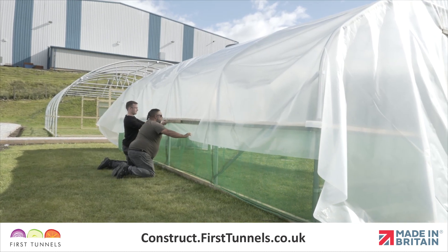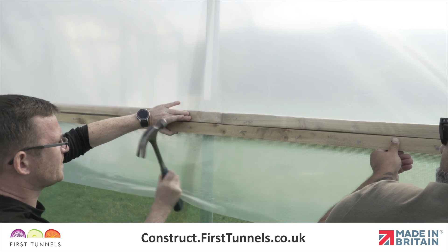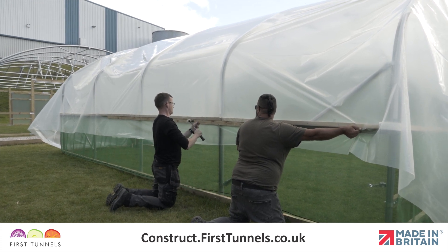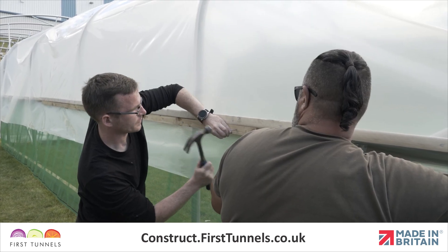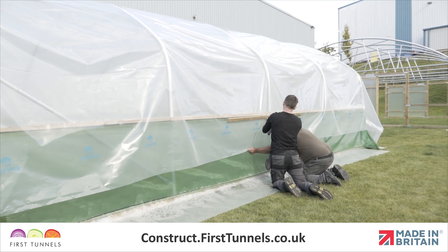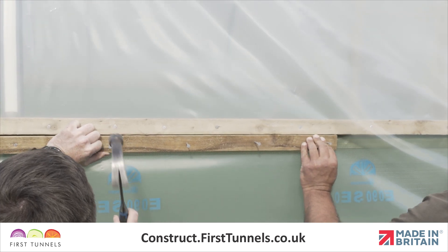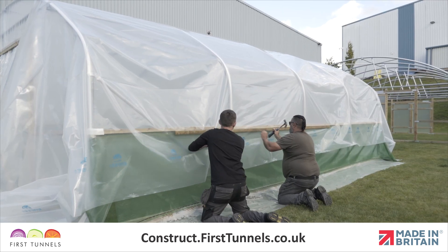Starting in the centre on one side of the polytunnel, fix the cover into the rebate using the 1.8m prepared battens, working along until you reach each end. The other side of the polytunnel has yet to be fixed, so simply tension the polythene enough to rid the cover of any creases and ripples. Once one side of the polytunnel cover has been fixed, repeat on the other side using the same method. As the cover has been fixed on the opposite side, more downward force on the polythene can be applied to achieve a tight cover.